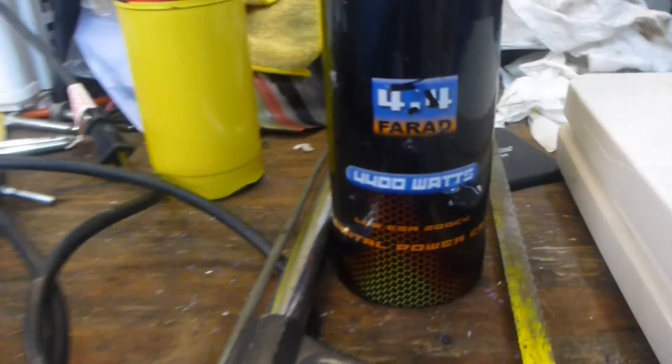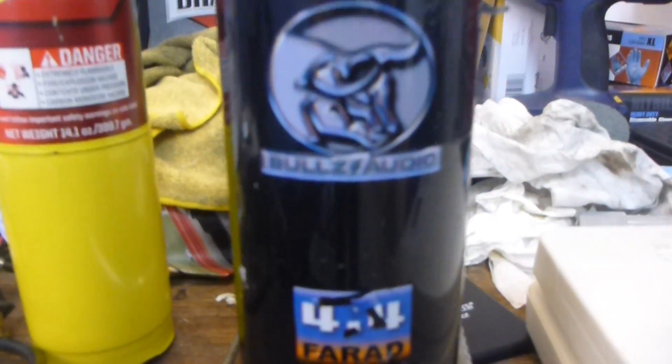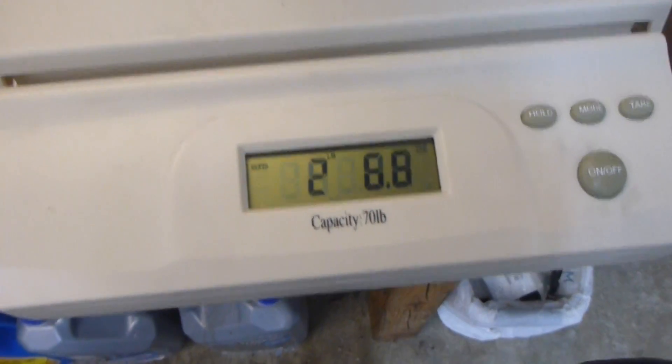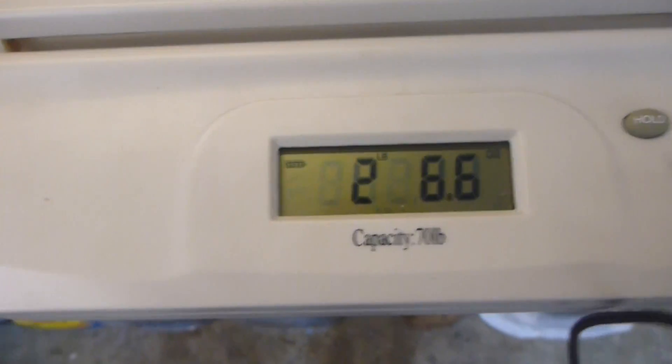Here we have the Bulls Audio 4.4 Farad, 4,400 Watt cap. Let's see what we've got here weight wise — 2 pounds, 6 ounces.